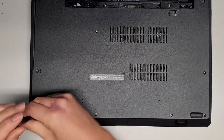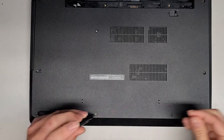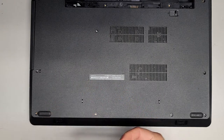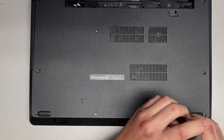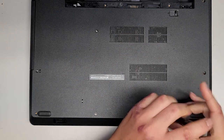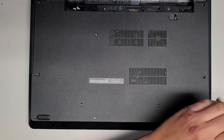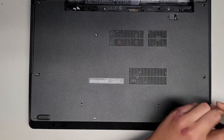Let's go ahead and continue removing all the screws. It looks like three of the screws are shorter than the rest. If you somehow mix them up, the CD drive screws and the two back ones are shorter than the rest. But again, it's always a good idea to keep them all in order and put them back exactly where you got them.